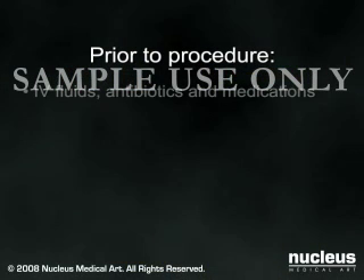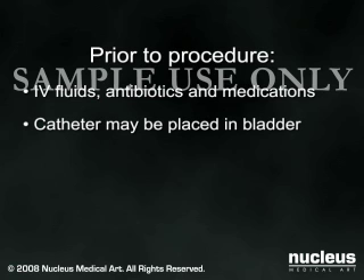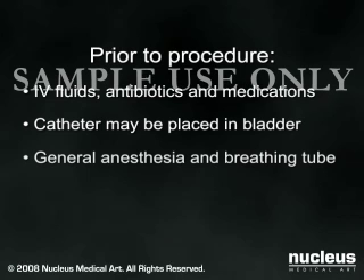Before your procedure, you will be given intravenous fluids, antibiotics, and medications to help you relax. A catheter may be placed in your bladder to drain your urine. Knee replacement may be done under general anesthesia, in which case a breathing tube will be inserted in your throat to help you breathe during the operation.